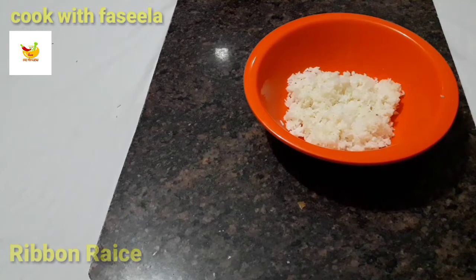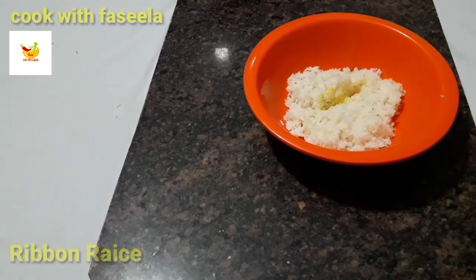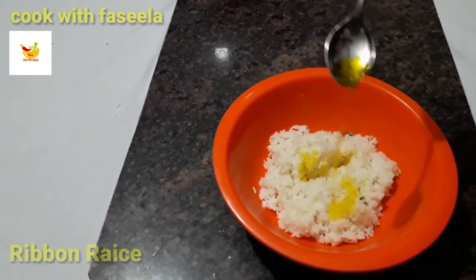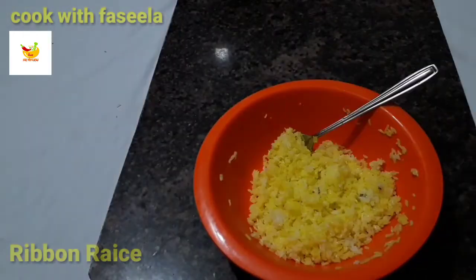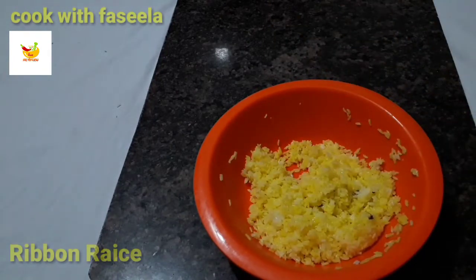I have uploaded the chilli chicken recipe for the first time. I am going to set the yellow rice. The yellow rice is ready — this is how it is prepared for the first time.